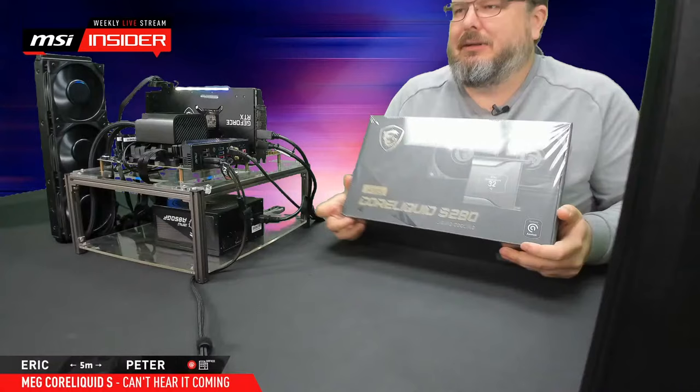You have one right there — actually we have two. So you're going to unbox that one, right? I have a brand new one still in the foil, and we already have one set up on the test system — but that's for later. Okay, so this is the Core Liquid S280.